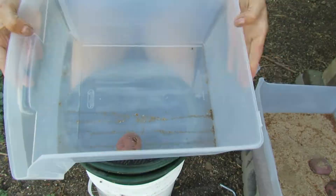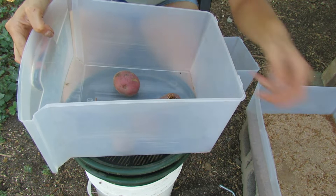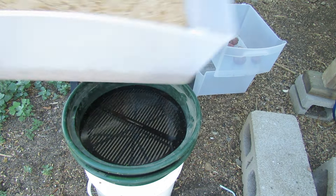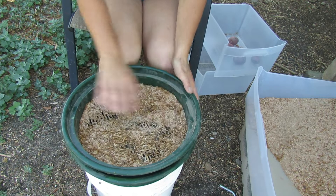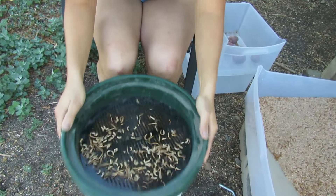So we'll go ahead and get started. The first thing I'm going to do is just put these potatoes in here. Everything that is inside of the potatoes is mealworms, so they don't need to be sifted through, and then we're going to go ahead and start sifting.